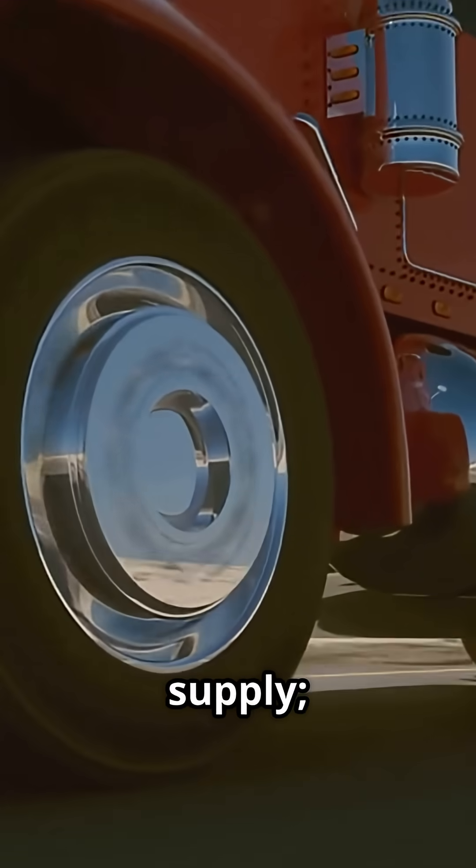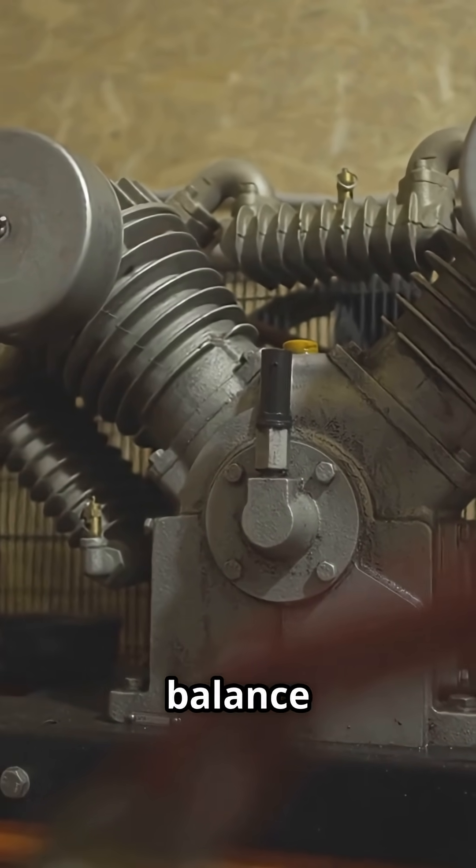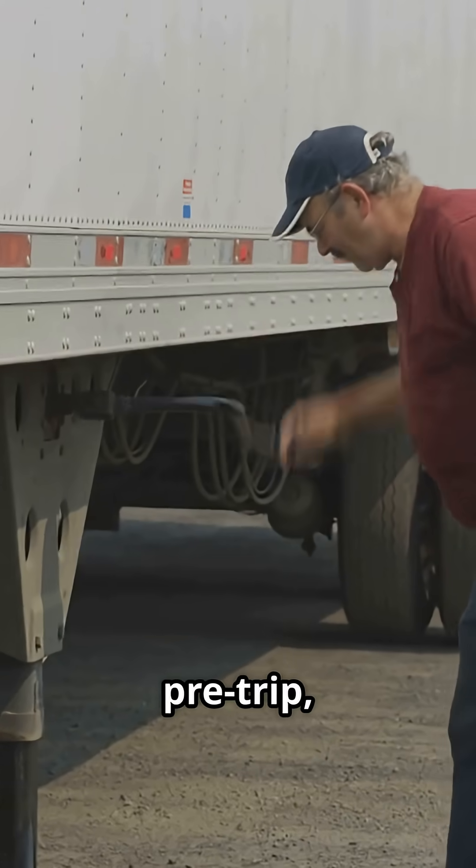Red lines show supply, blue lines show service. Valves route, protect, and balance pressure throughout the system.